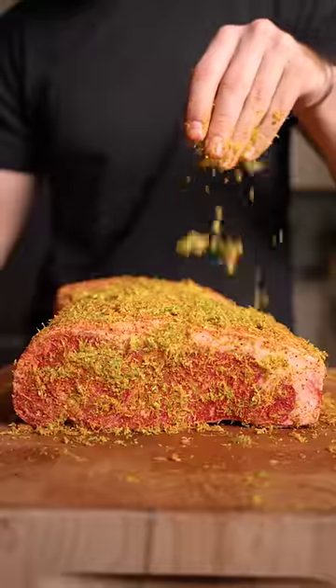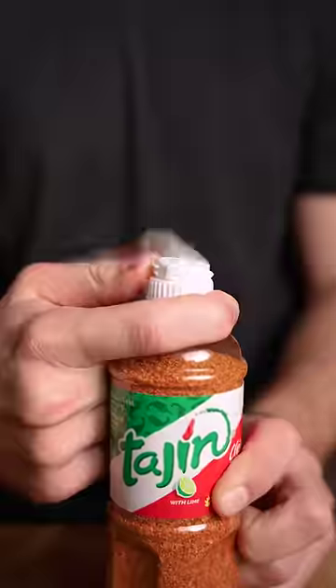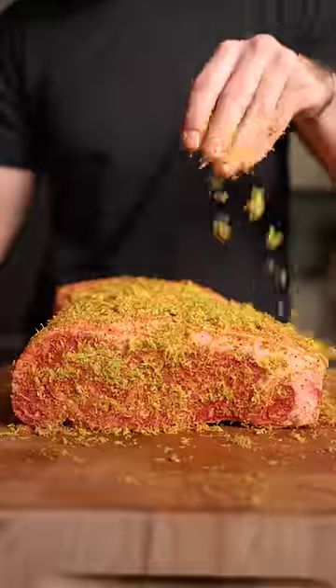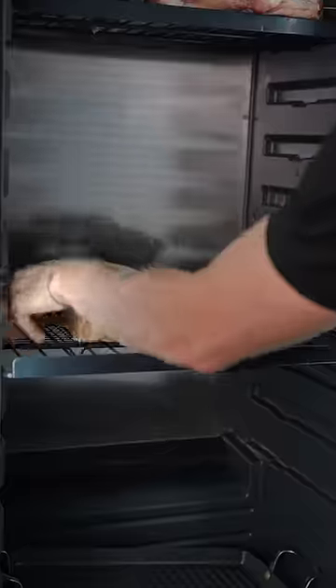This is a Tajin Tequila Dry-Age Roast, and we're gonna cut into it. Beautifully marbled strip loin — add some Tajin on all sides, and zest your three types of citrus. Completely cover the roast and wrap up your present. Some tequila, and into the dry-ager.